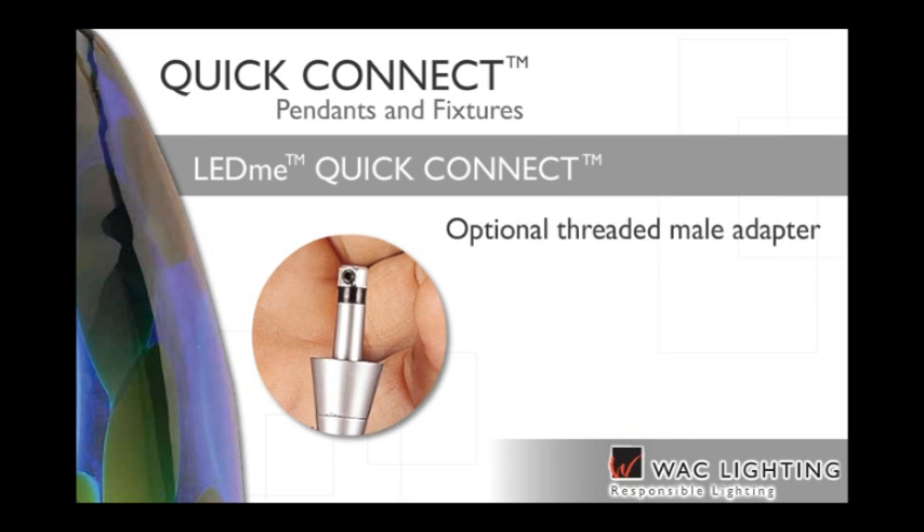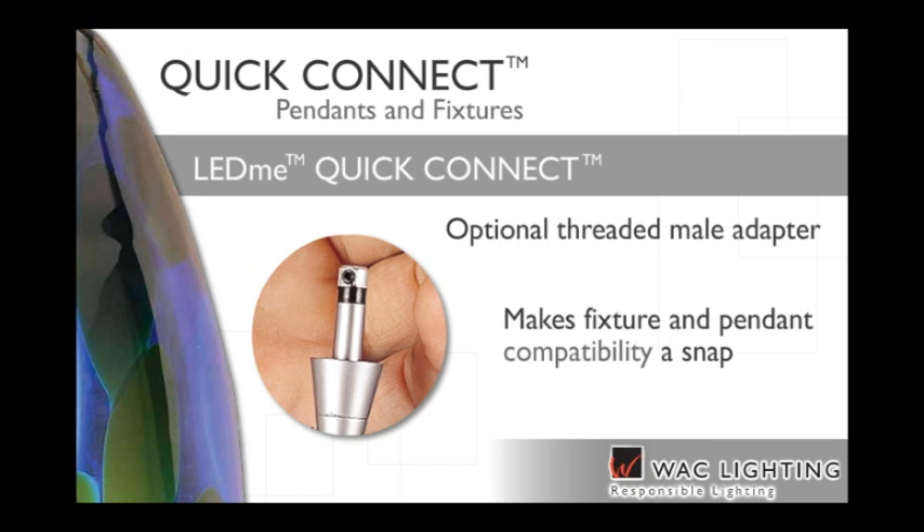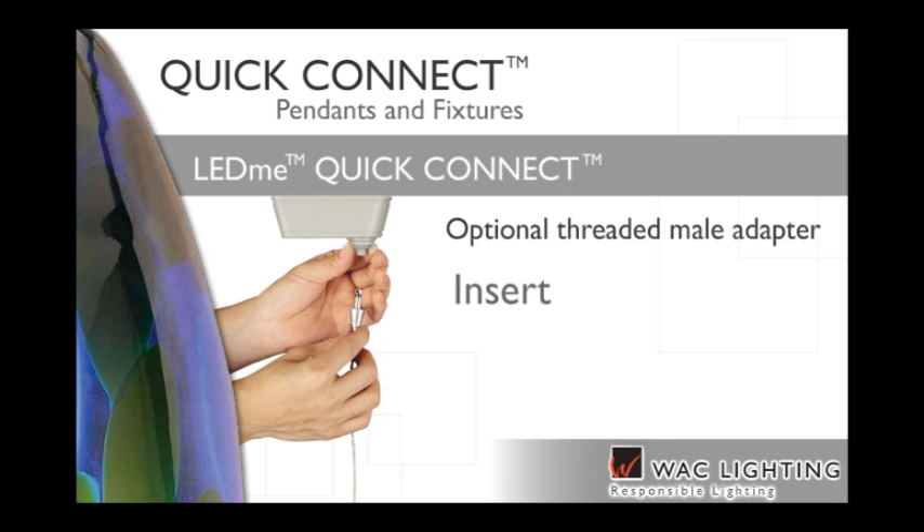Optional Quick Connect threaded male adapters available with each track and monorail system make fixture and pendant compatibility a snap. Simply insert the Quick Connect fixture into the appropriate system adapter, hand tighten the threaded collar and you're done!